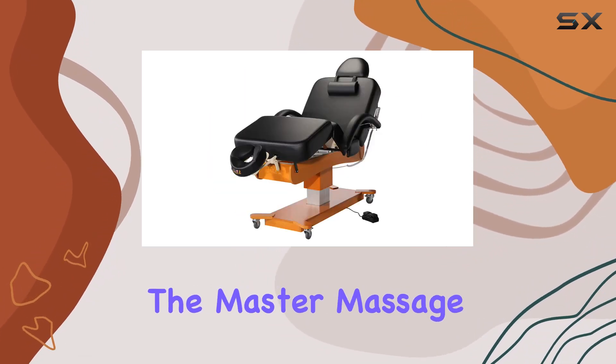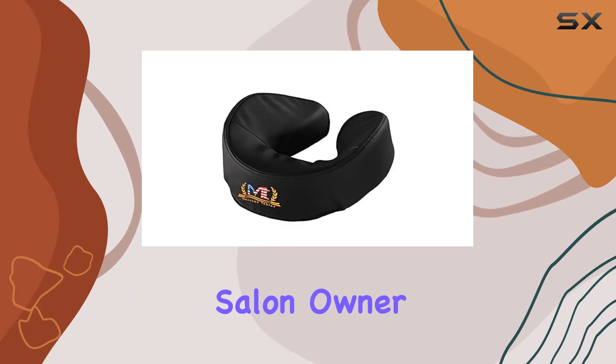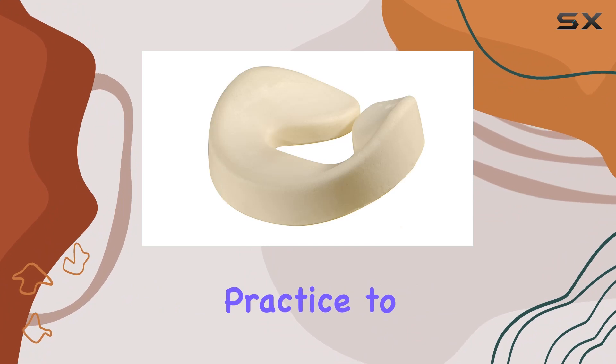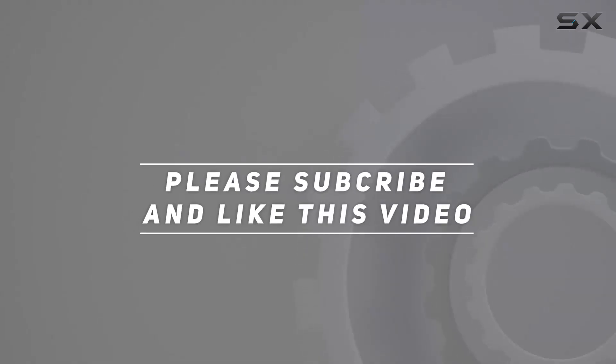Overall, the Master Massage Max King Salon Electric 30-inch Black Massage Table is a game-changer for any massage therapist or salon owner. With its combination of durability, comfort, and convenience, it's sure to elevate your practice to the next level. Check out the video description for the updated price, and thank you for watching.